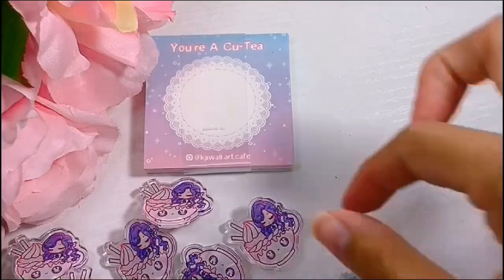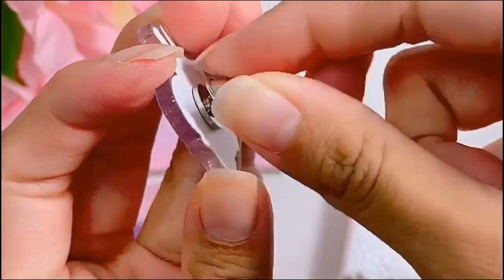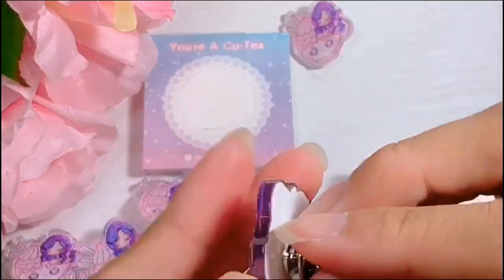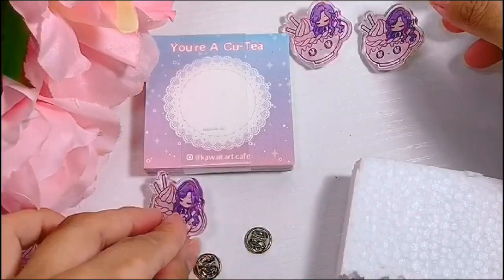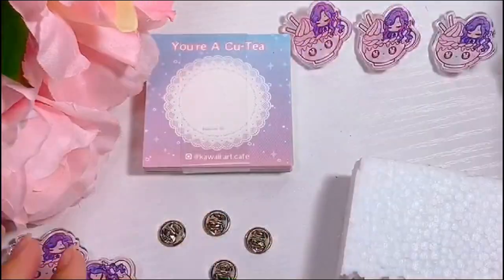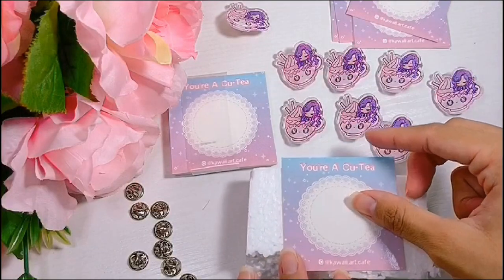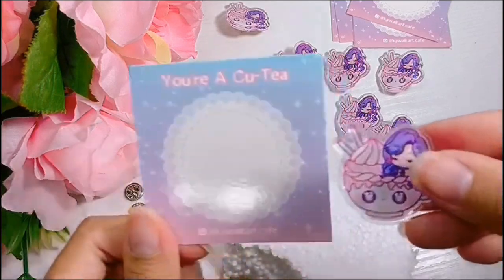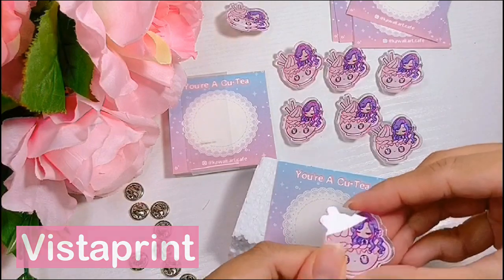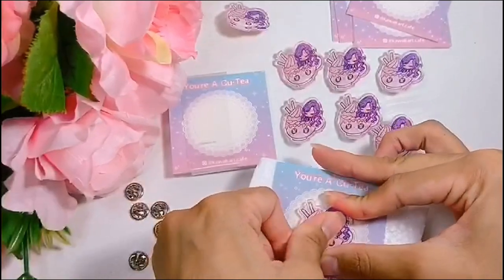Now I'd like to show a little bit of how I package these for my Etsy shop. If you guys want to see how much I sell these for and how I advertise them, you can check out the description for my Etsy shop and my Instagram. I got these backing cards from Vistaprint — they are the 2.5 inch square card. And I'm just attaching the pin over a piece of foam.